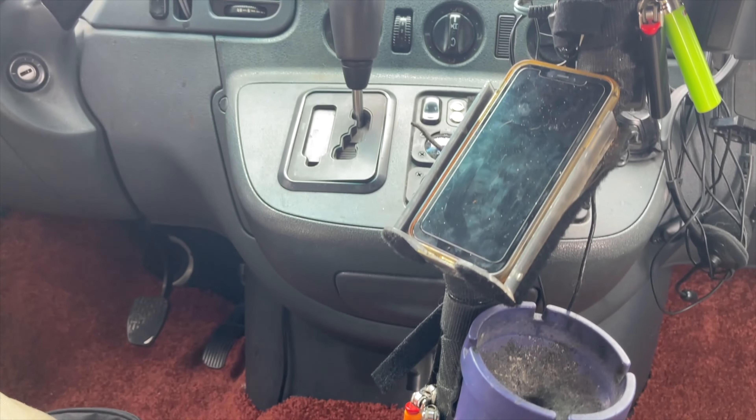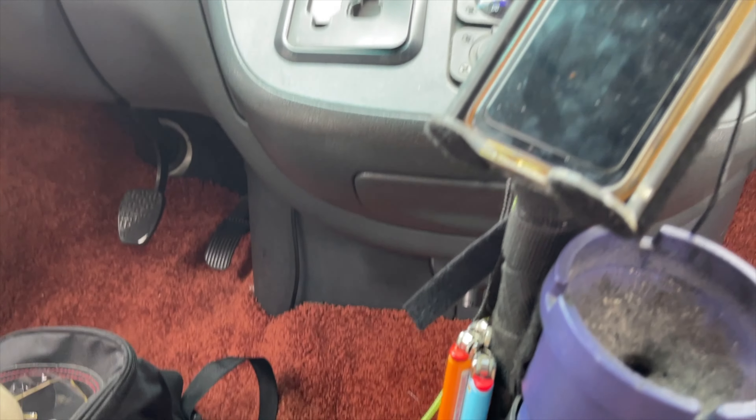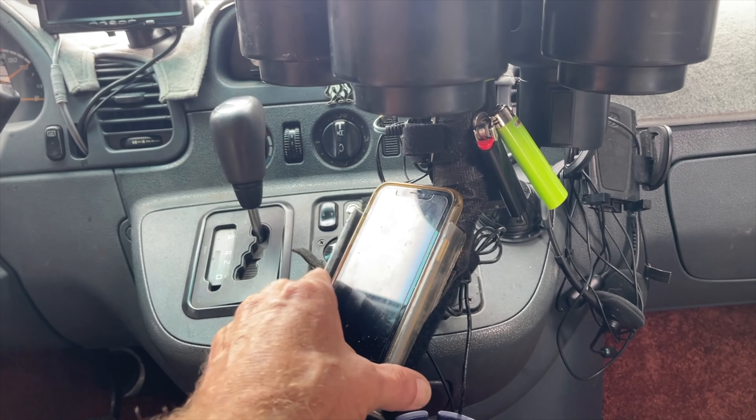I've wrapped this in velcro to make all kinds of things stick to it. I like the magnets best of all. There's a phone charger here too.